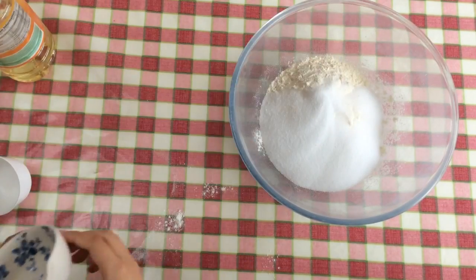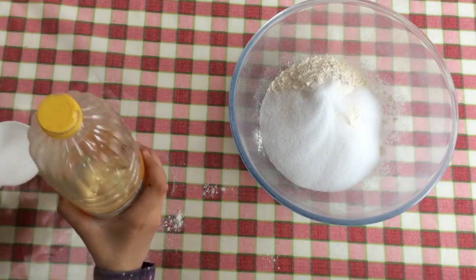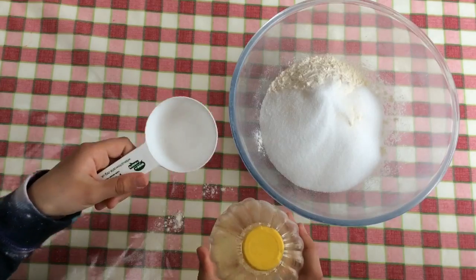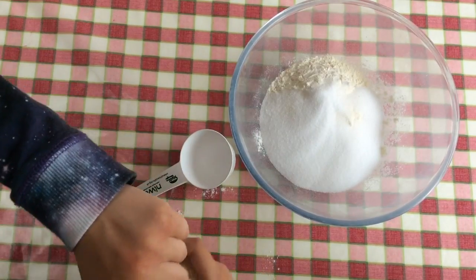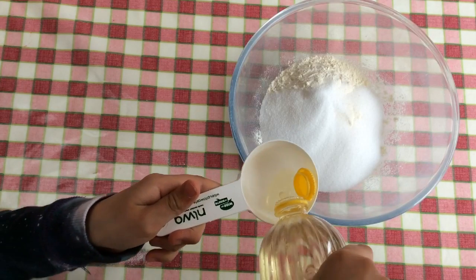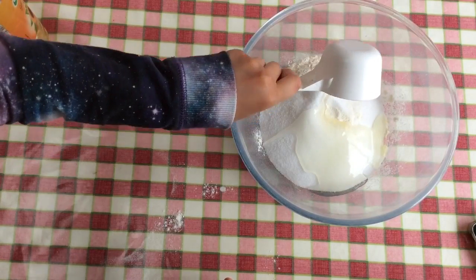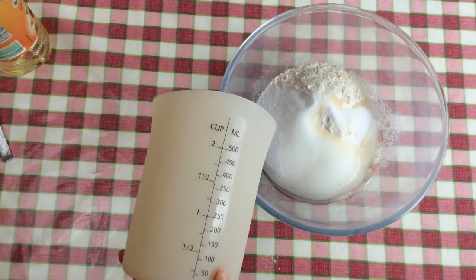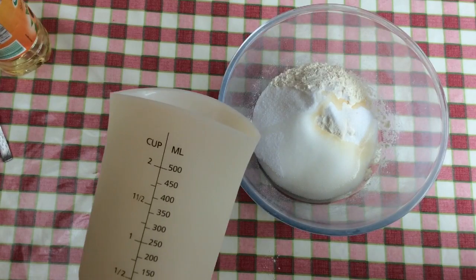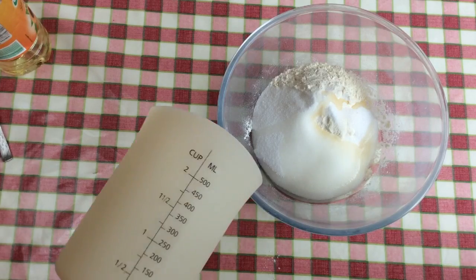Then we're going to get our oil and our little measuring cup — not the jug yet — and pour 30 mils of oil, or two tablespoons if it's easier for you. Pour your 30 mils of oil into the bowl. Now you need to get your measuring jug and put 375 mils of boiling water into there, or one and a half cups.